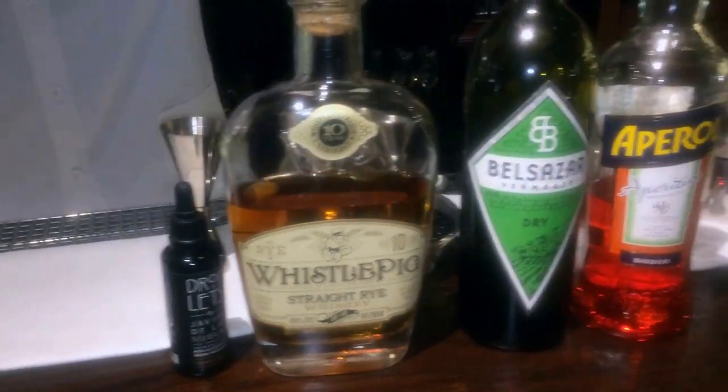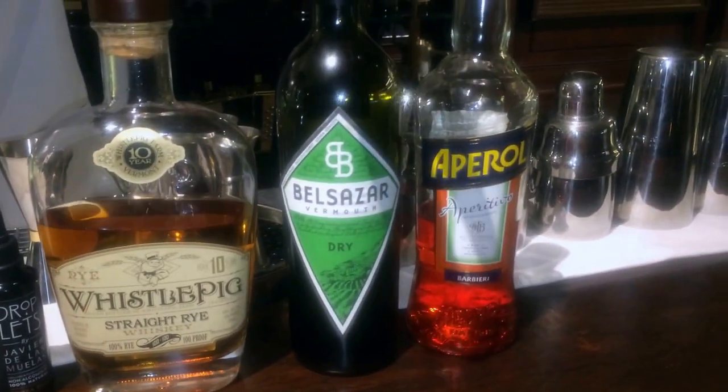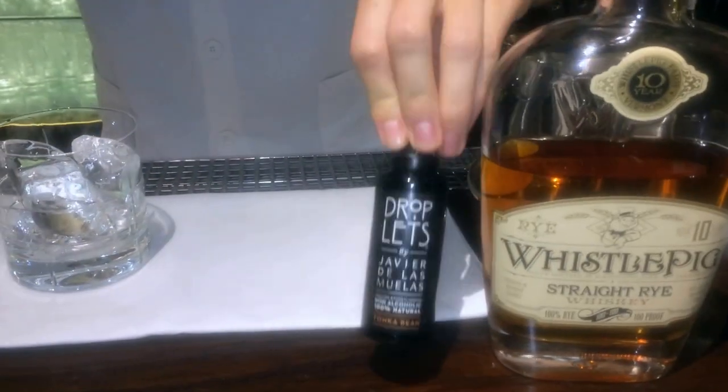I'm using the Picksville rye whiskey, aged for 10 years, dry vermouth from Germany from Black Forest Balsasar, Aperol, and two drops of Tonka bean droplets.